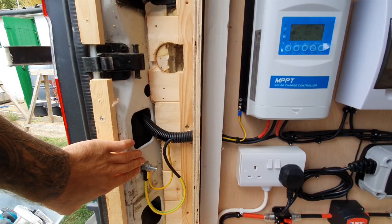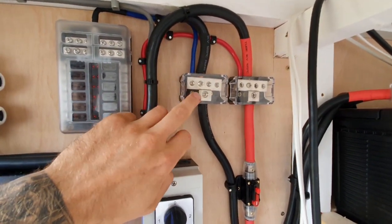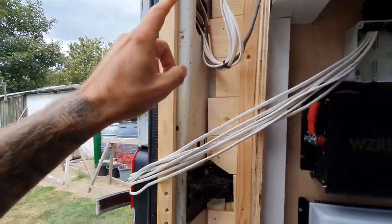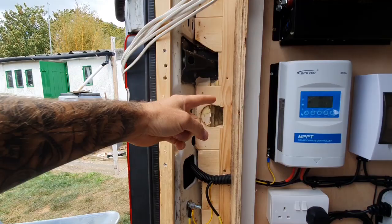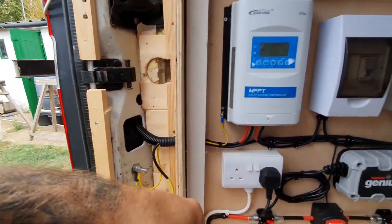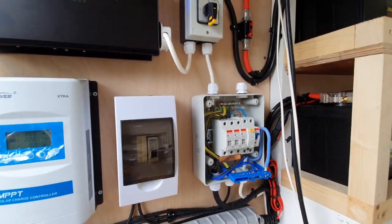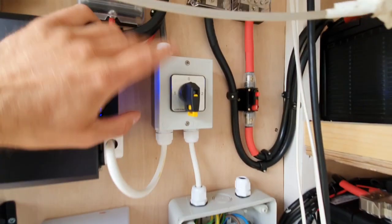There'll be another earth going from the negative side of the block along and then earthing to the body of the van. I've done it on two separate points because I didn't want to run any cables where the door catches are — the last thing you want is that catch catching any of the cables. That then goes up to my changeover switch.